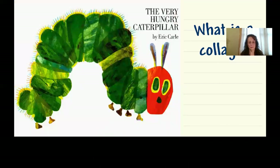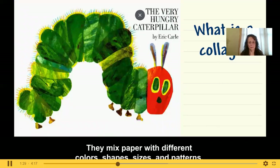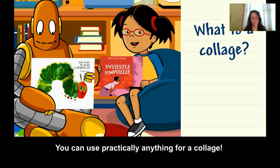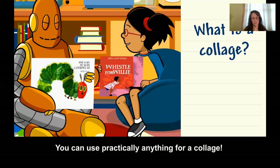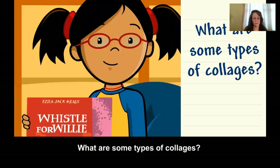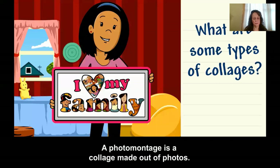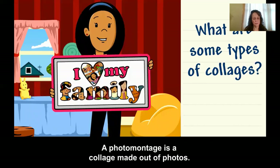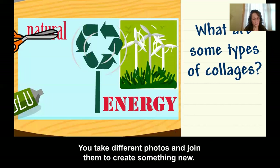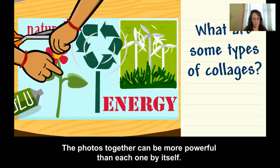The collages in the books by Eric Carle and Ezra Jack Keats bring the stories to life. They mix paper with different colors, shapes, sizes, and patterns. You can use practically anything for a collage. A photo montage is a collage made out of photos — you take different photos and join them to create something new, and the photos together can be more powerful than each one by itself.